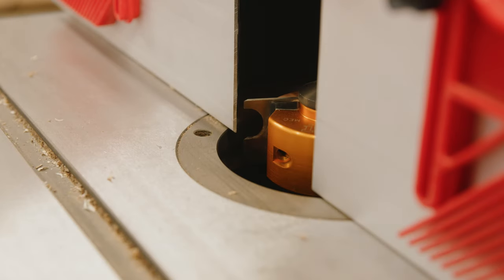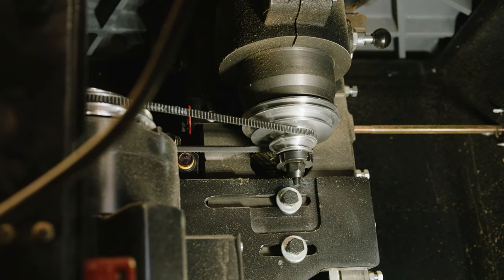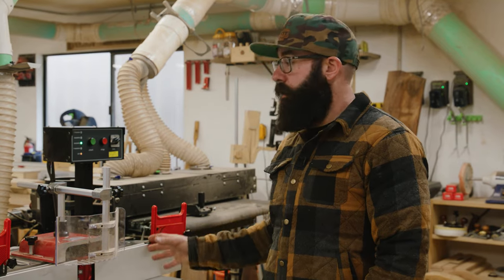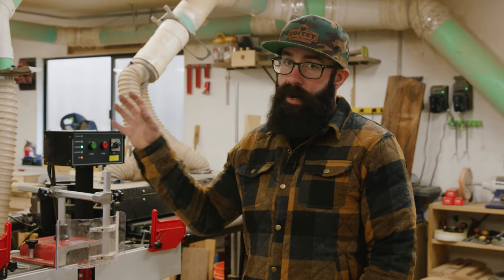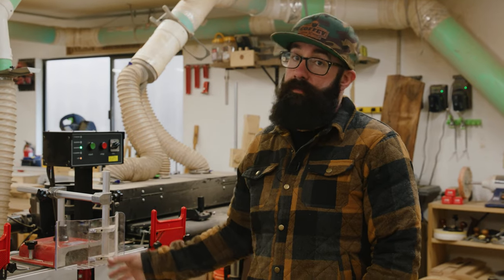With a shaper, you're running a spindle, and that's just a motor with a belt connected to the arbor. That can run all day long. That's really where the shaper shines over the router table, because this thing can run all day long for probably years before it's ever going to break down.